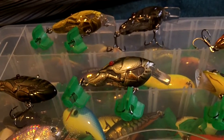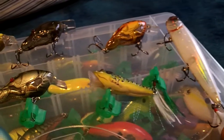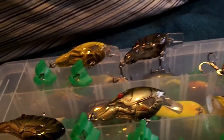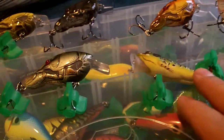Alright guys, I got a quick Tackle Warehouse unboxing. I have everything laid out so it's a little easier. We got some Live Target lures and also got a River to Sea Rover here. These are the new Live Target Squarebills they came out with, and that's a rattle trap that was on sale, and this is their new Popper Frog, so I'll just go over these really quick.